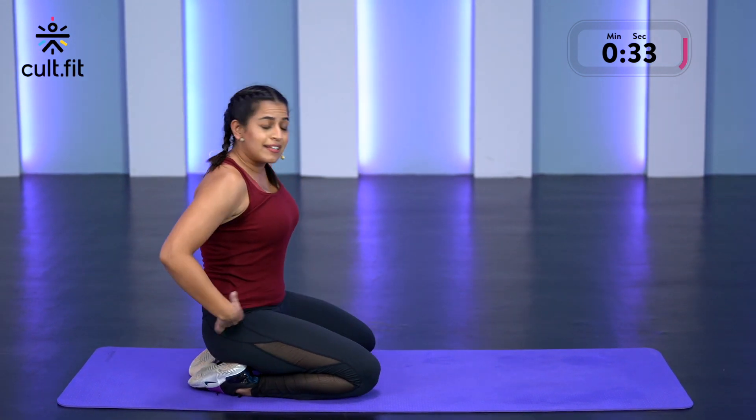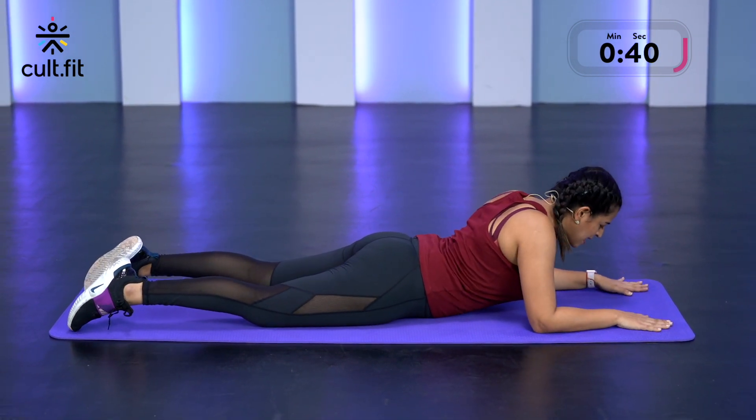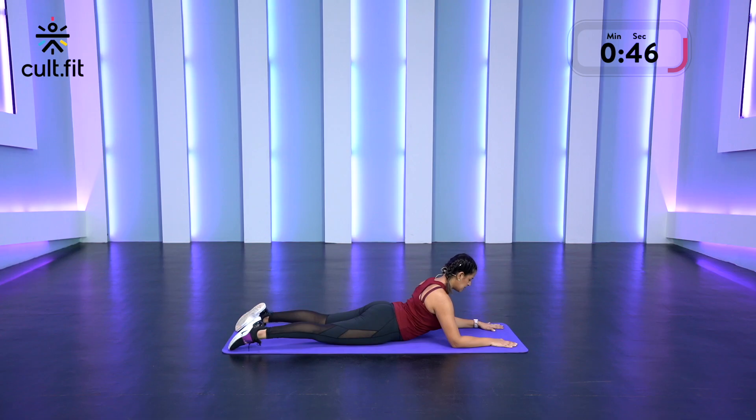From there, we're going to lie on our bellies and go in for the Sphinx pose. Keep your elbows outside of your chest and from there, just push your chest up. Holding here for 30 seconds. Breathe in and out. Palms on the ground, feel that compression on the lower back.